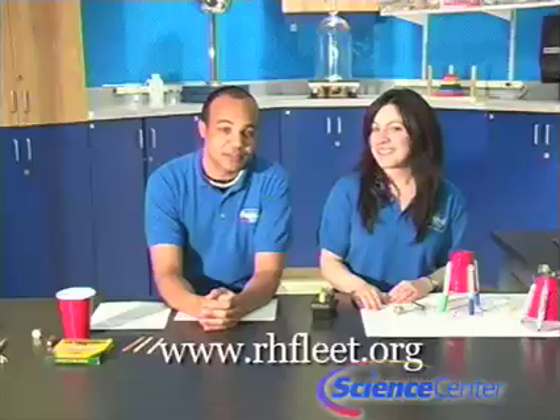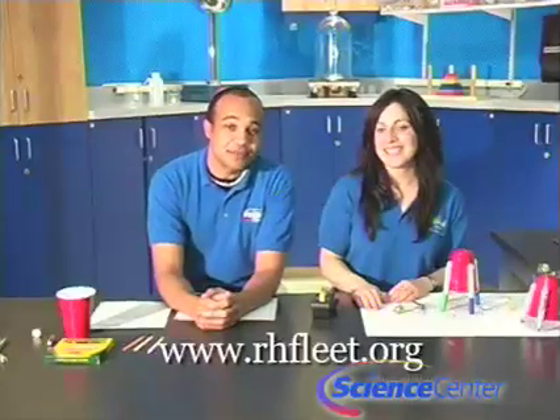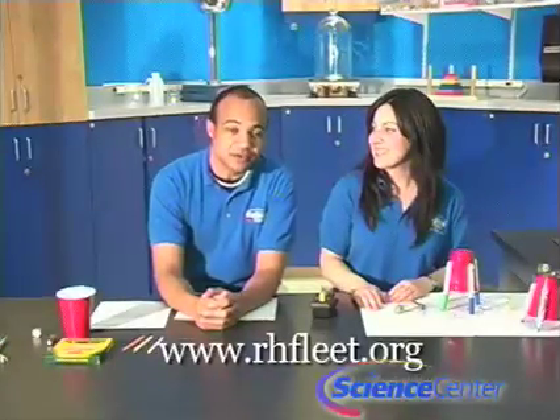Hello and welcome to June's edition of this month's experiment from the Reuben H Fleet Science Center in San Diego. I'm Nicole Schiffer, and I'm Brandon Elliott. This month at the Fleet we have a new exhibit opening called Tinkering, so today we're going to be tinkering with Scribblebots. Special thanks to our friends at the Exploratorium's Pi Institute who provided this great idea. You can always find written instructions for each month's experiment on our website at www.rhfleet.org.